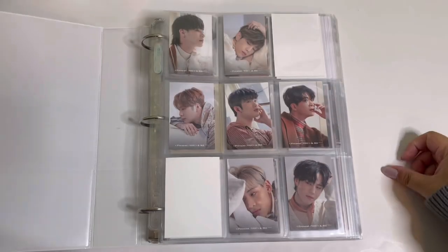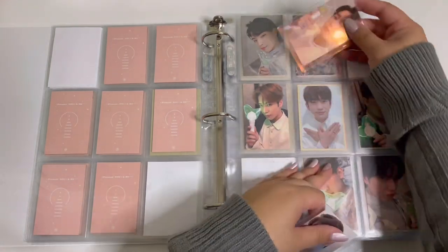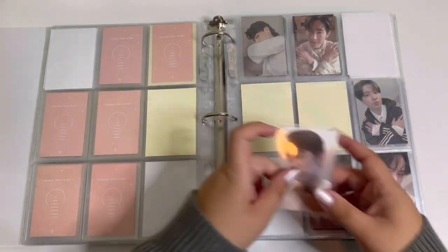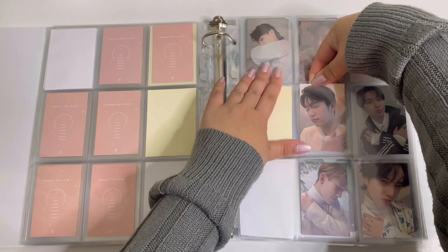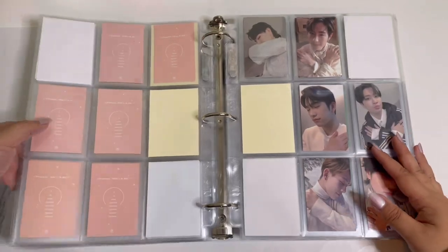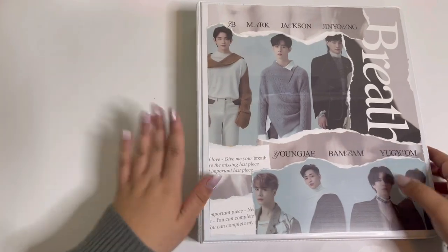We have a couple of Jinyoung cards to put away here — the Igot7 card right here, so cute. And then the hug card, which goes right there. Everything else is complete. As I said in the beginning, I'm not putting away any of the GOT7 EP cards in this video — I'm going to make a separate one for that.